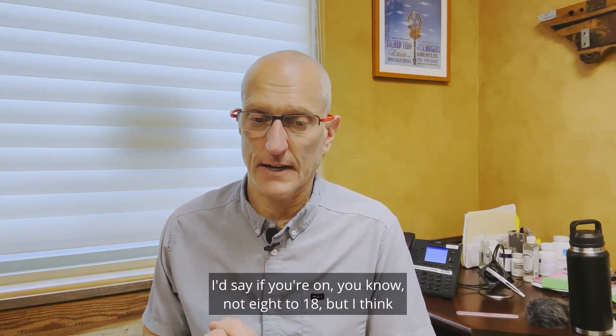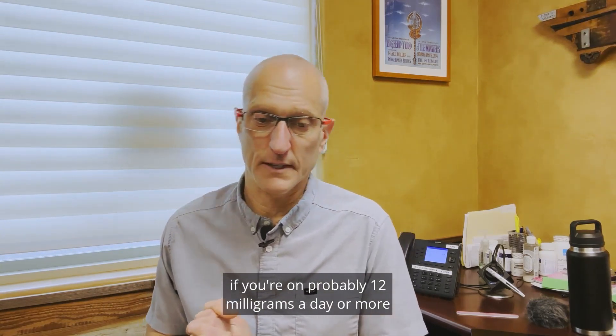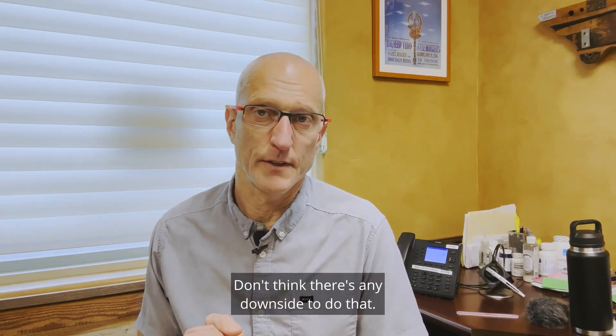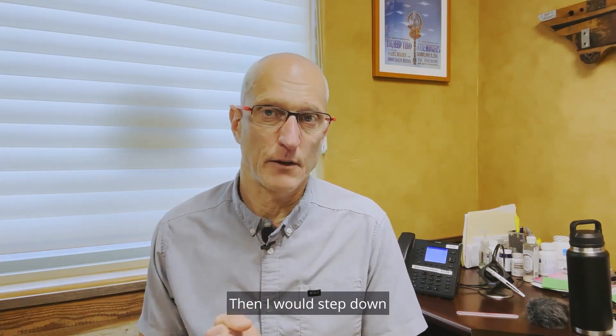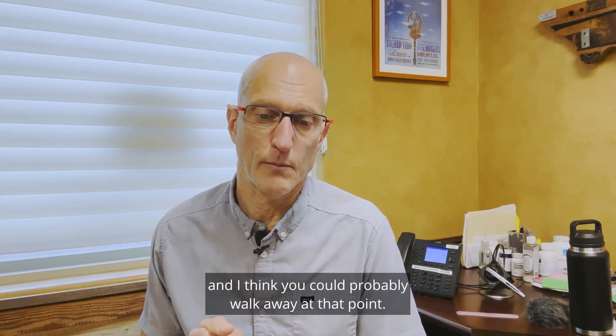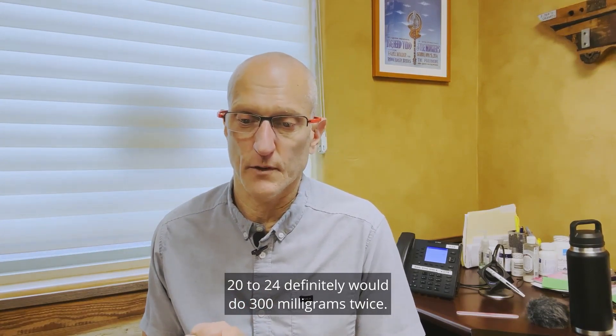I think it's a little different though. I'd say if you're on probably 12 milligrams a day or more, I would do 300 twice. I don't think there's any downside to doing that. Then I would step down to 100 for two or three injections, and I think you could probably walk away at that point. 20 to 24 milligrams, definitely do 300 milligrams twice.